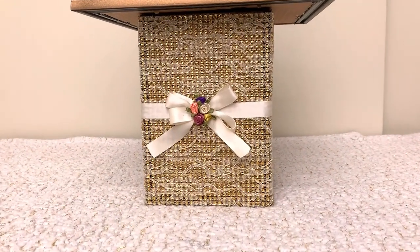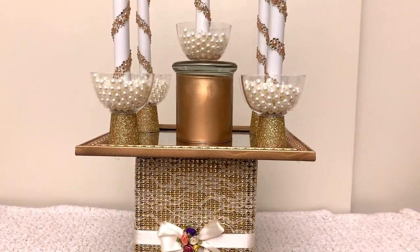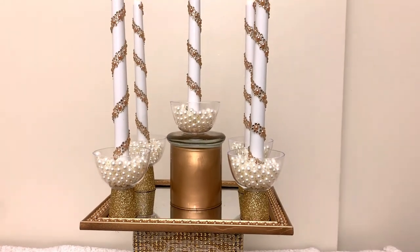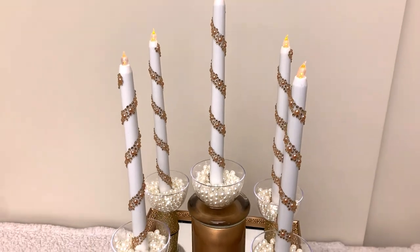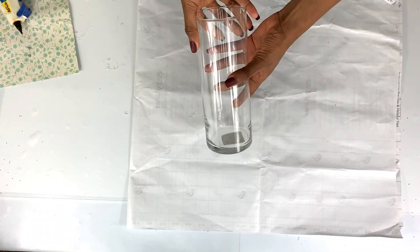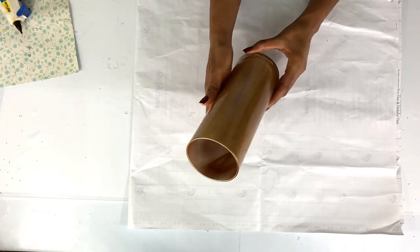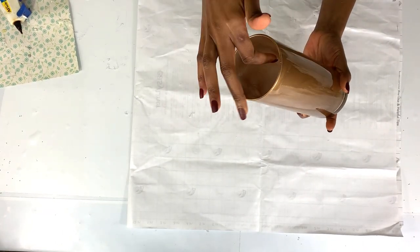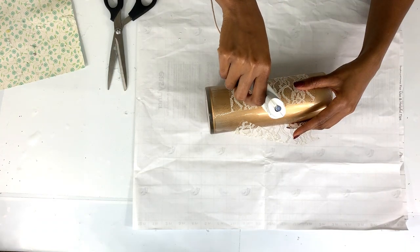This is how the final arrangement looks. You can arrange it whichever way you want and make it your own — you can skip the bling and just leave the candles white, whatever you wish. I also had an extra vase which I spray painted gold on the inside and added lace using hot glue.